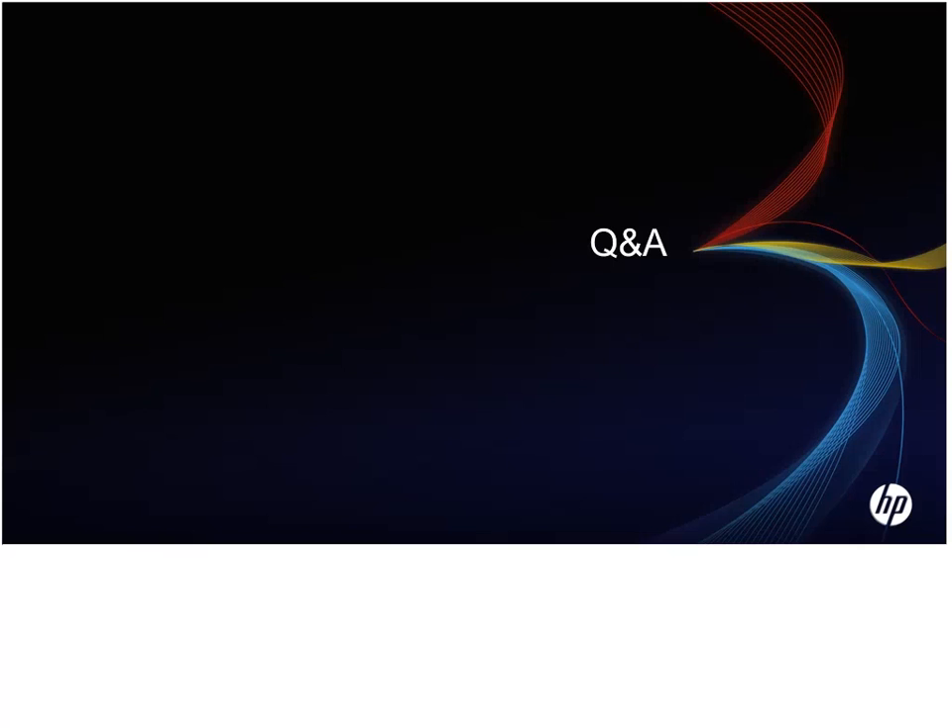Thanks, Dan, for a great presentation — very informative. I think everyone here enjoyed it. Thanks everyone for attending. As a reminder, this webinar was recorded and will be posted on our newly designed Business Resource Center at www.macmall.com. I encourage you all to go check it out, and I'll be sending it via email later this week.